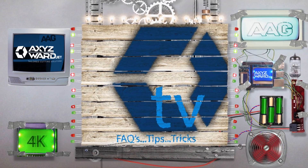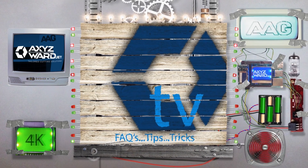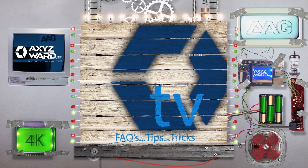On this episode of AAG TV, application specialist Hakeem Phillips tells us about tool bit depth control.